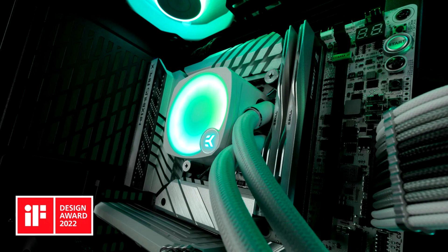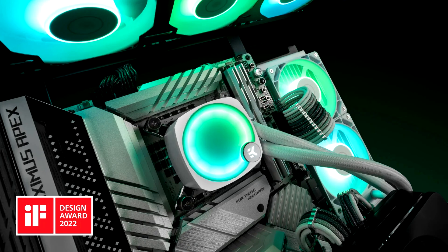It delivers high levels of configurability, performance, and attention to detail in a closed-loop AIO, while achieving wide compatibility for both legacy and upcoming sockets. Several unique approaches allowed EK to refine the AIO's aesthetics and the simplicity of installation.